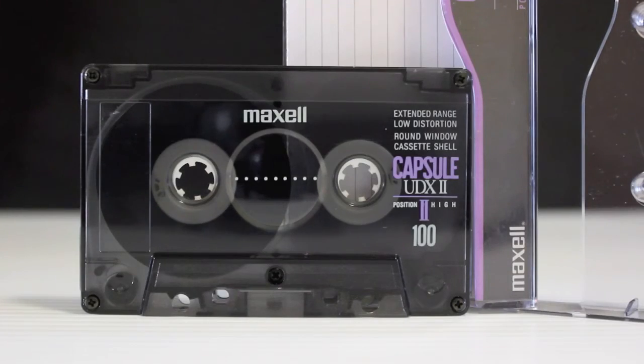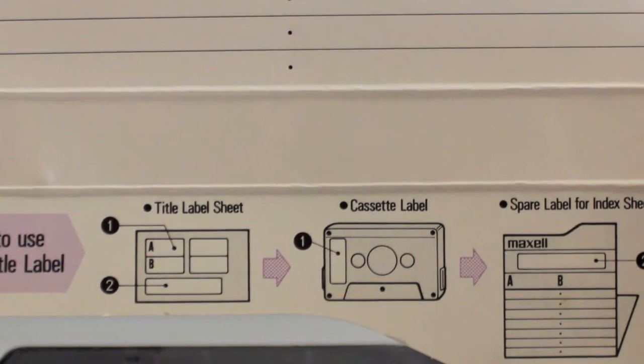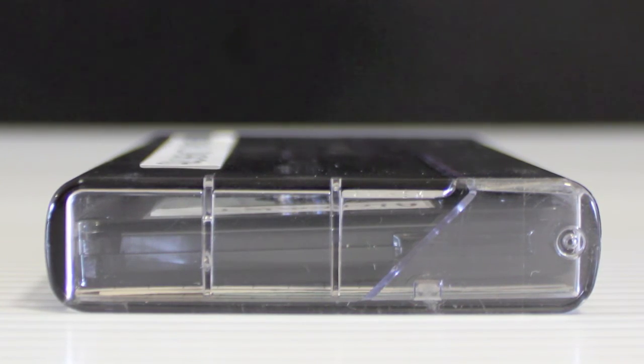This is the UDX — it was called a capsule. Extended range, low distortion, round window cassette shell. These were early 90s. Pretty cool looking, but build quality was exceptional. The J-card was custom cut, really nice. Here it shows you how to use the title label. The case edge on this was exceptionally round — to the point it would not stand on its own.